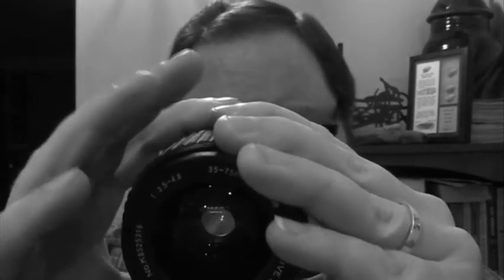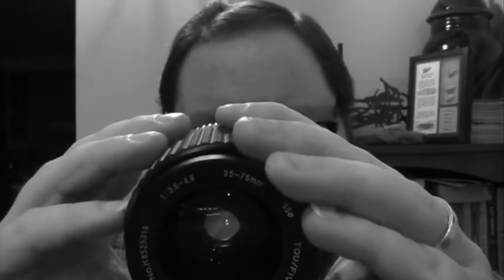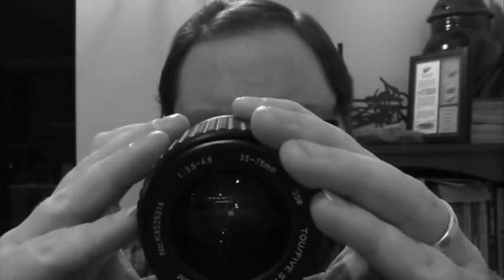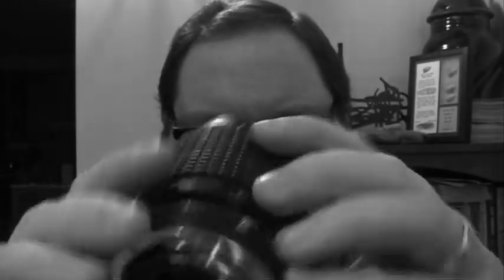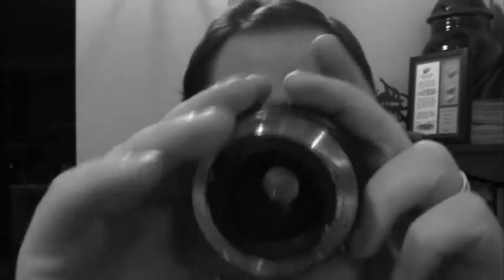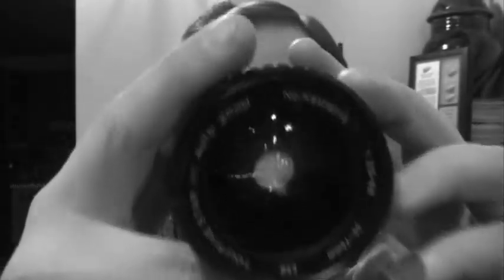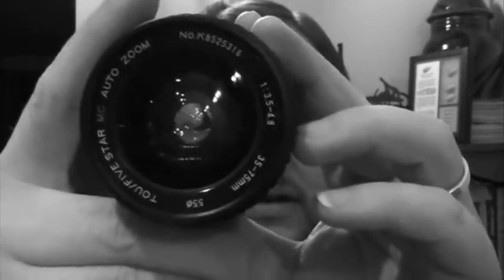This longer lens is probably good for taking pictures of stuff that's far away. The little mechanism on the other lens is nice, quick, and responsive, so that's good. I like these lenses — I think they're very cool. I like looking through them at the things that are upside down. So I think that's pretty exciting — doing photography, being a photographer.